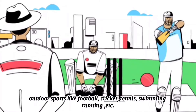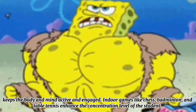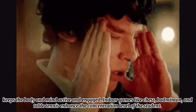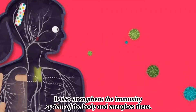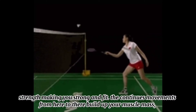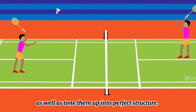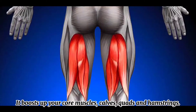Outdoor sports like football, cricket, tennis, swimming, and running keep the body and mind active and engaged. Indoor games like chess, badminton, and table tennis enhance the concentration level of students. They also strengthen the immunity system of the body and energize them. One of the important benefits of playing badminton is that it boosts muscle strength, making you strong and fit. The continuous movements build up your muscle mass and tone them into perfect structure. It also boosts your core muscles, calves, quads, and hamstrings.